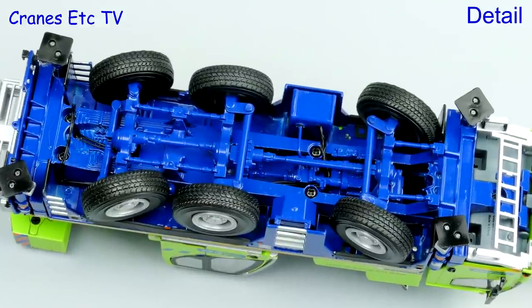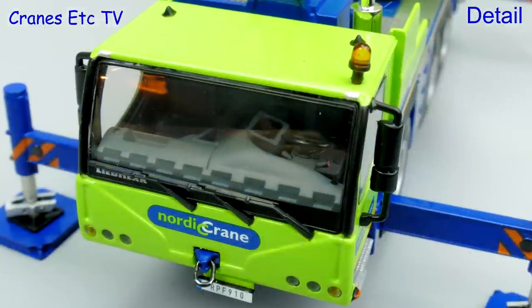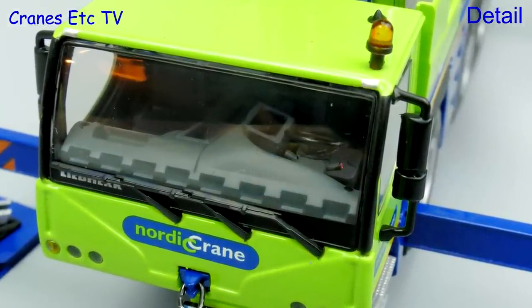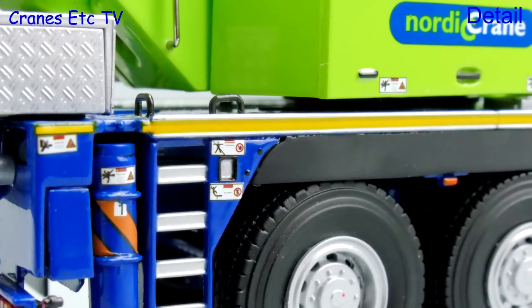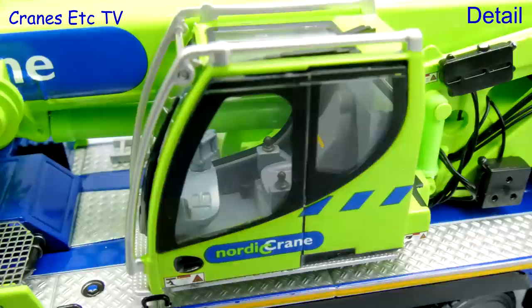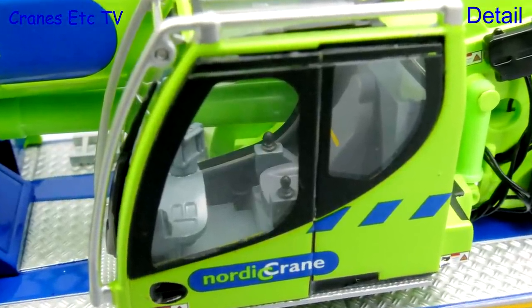Starting underneath, the chassis is detailed with a number of parts modelled in plastic. The driving cab looks very good with the Nordic graphics, and the detail inside is excellent too. The wheels look smart, and a particular highlight is the tiny graphics all around the model. Behind the driving cab there are nice mesh grilles and diamond-plated surfacing.